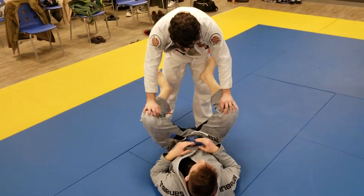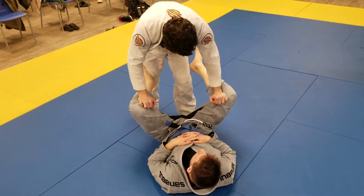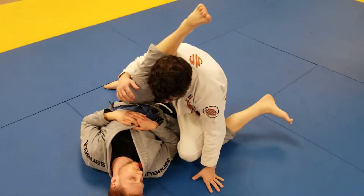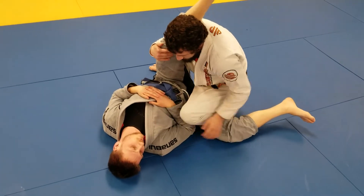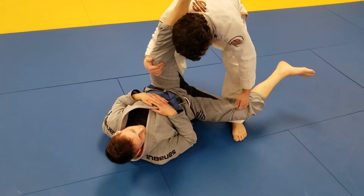The third pass I'm going to show in this sequence is based off the same entry we've been set up. If you feel that you are kind of running into your opponent, then you're not putting your knee angled out far enough. That's why I was saying knee to knee.